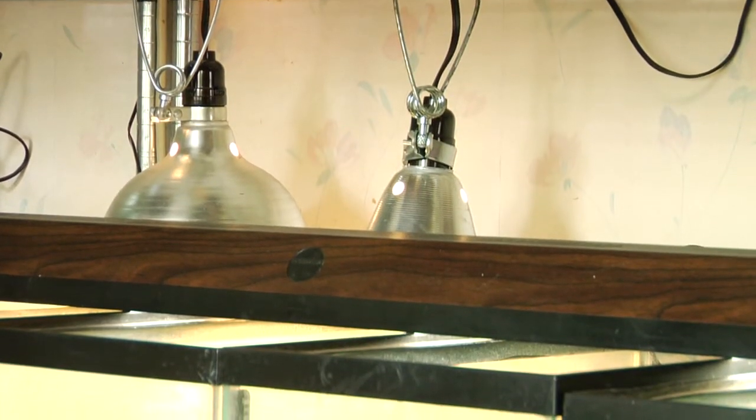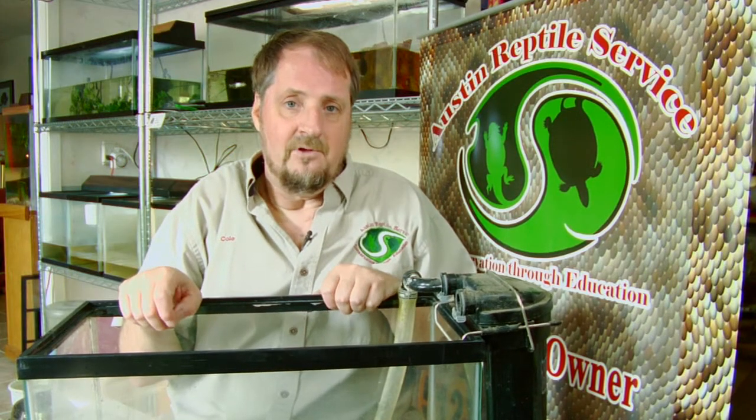One light provides heat, the other light provides UV light. They've got to have the UV light and heat lamps to digest their food properly and process their vitamins. So this is how we set up the turtle aquarium.